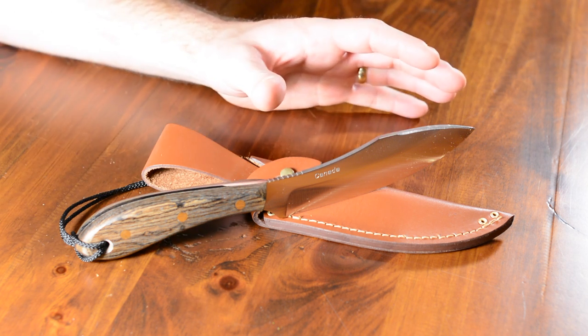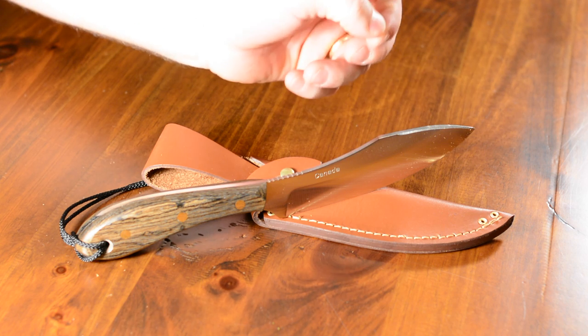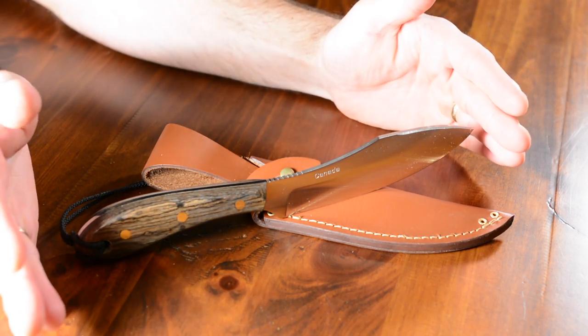The blade on this knife is five and a half inches long by an inch and three-eighths wide through the thickest portion, tapering down from there, with three-sixteenths inch stock steel thickness. The total overall length of the knife is ten and a half inches.